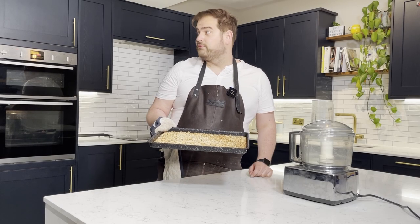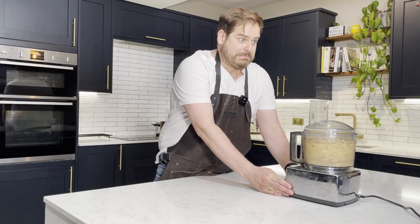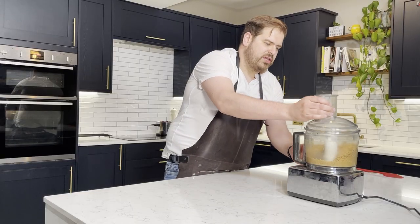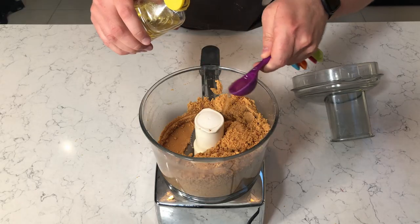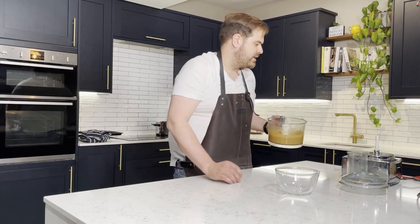I've got about 500 grams of peanuts that I've roasted in the oven for 10 minutes just to give them a bit of a browning. In theory, all I have to do to get peanut butter is blend this for four or five minutes and add a little bit of peanut oil if need be. Please work, please work, please work. It's such a peaceful thing to do. At the moment we've got this powdery texture. I'm going to chicken out and add some peanut oil — three tablespoons. That is just a sexy, sexy thing.